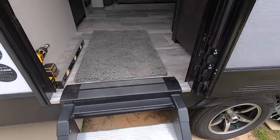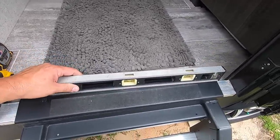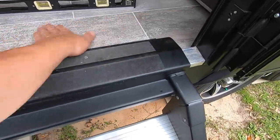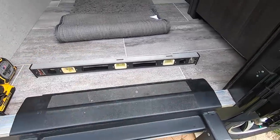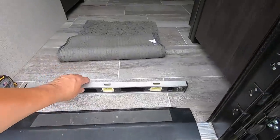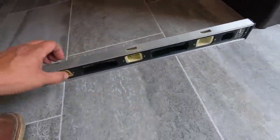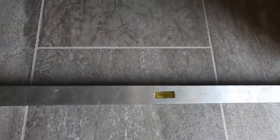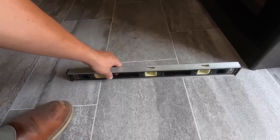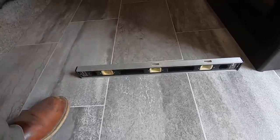I want to show you how I typically level this before getting the Levelmate Pro. I've just got my standard carpenter's level — it lives in the camper up front. I come back here and set it right in front of the doorway, make sure there's no dirt underneath it, and you can see it's level — that's our front-to-back level. Then I come inside the living area, set it down, and you can see it's almost perfectly level — that's our side to side.